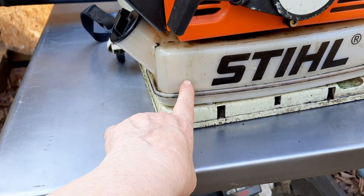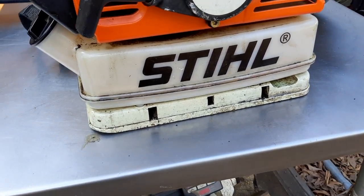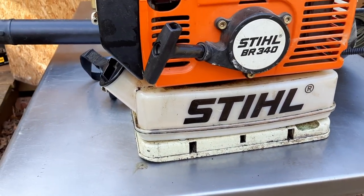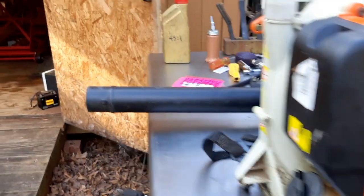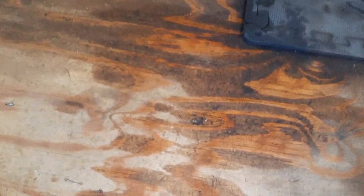Oddly enough, this tank had about this much fuel in it when he brought it to me, and unfortunately it has spewed all of its fuel all over my shop floor. Not exactly sure what that's about.